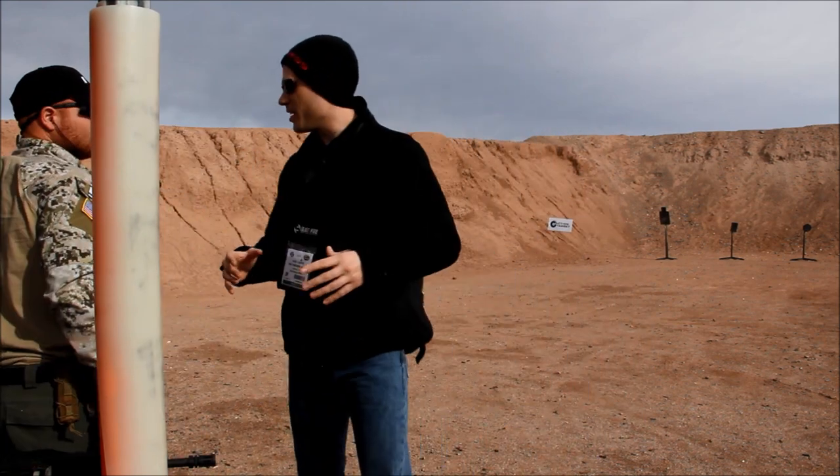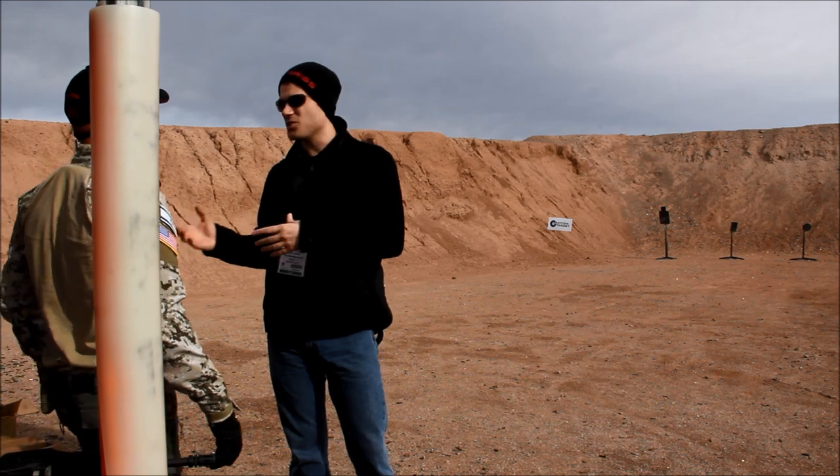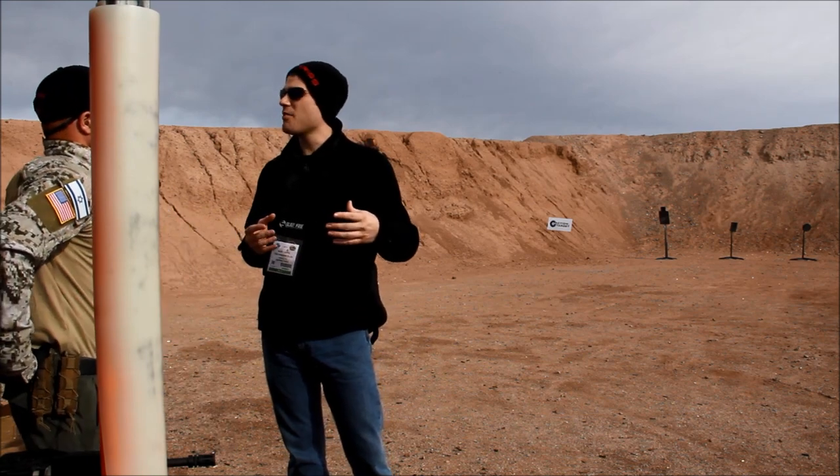I've got an old Galil that was imported in the 80s and it's one of my favorite rifles. I'm really hoping that the ACE is as good.